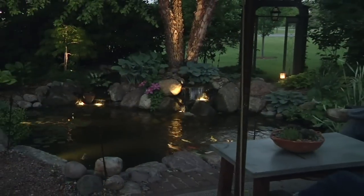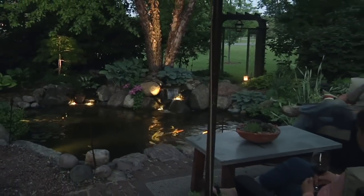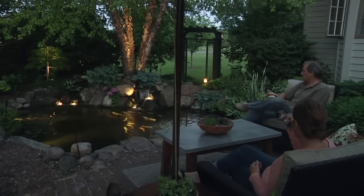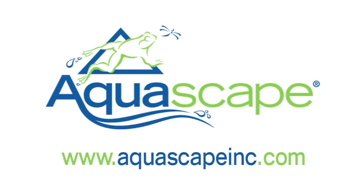Aquascape's energy efficient LED lighting system can help you add an entirely new dimension to your outdoor lifestyle. Their versatility provides you with many ways to use them in the water feature and landscape setting. For more information on Aquascape products, please visit our website at www.AquascapeInc.com.